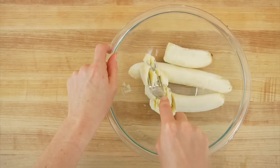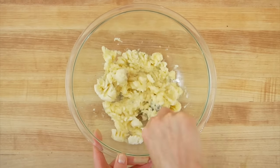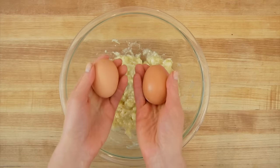Get the back of your fork and you're just going to mash that down until it's almost like a baby food. I like to leave mine a little bit chunky because then when you're eating the banana bread, you get these little bits of banana bites, which is absolutely delicious.